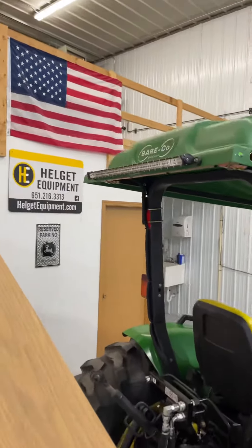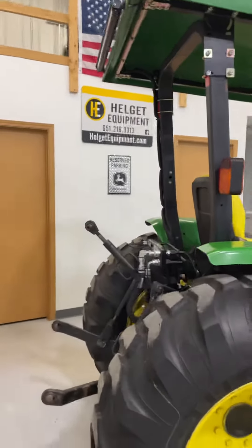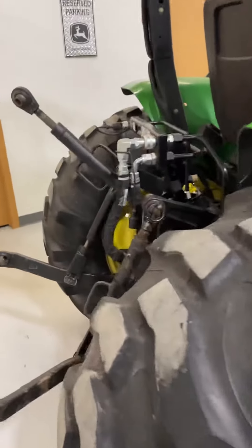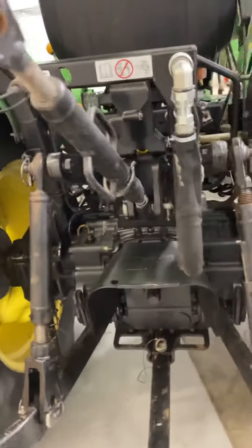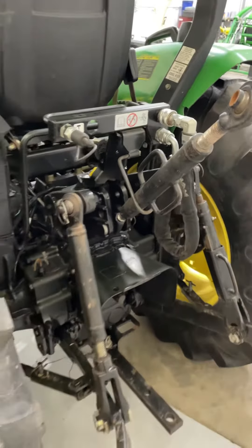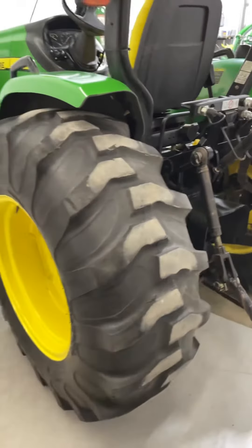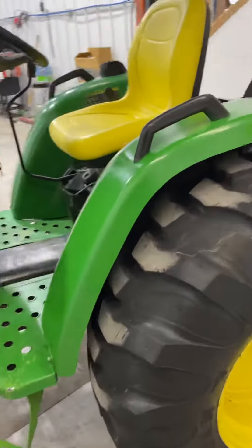Really awesome LED light bar lighting on the back and on the front. It has a drawbar, rear 540 PTO, the center link is here, and power beyond is installed if you wish to add a backhoe to this tractor.